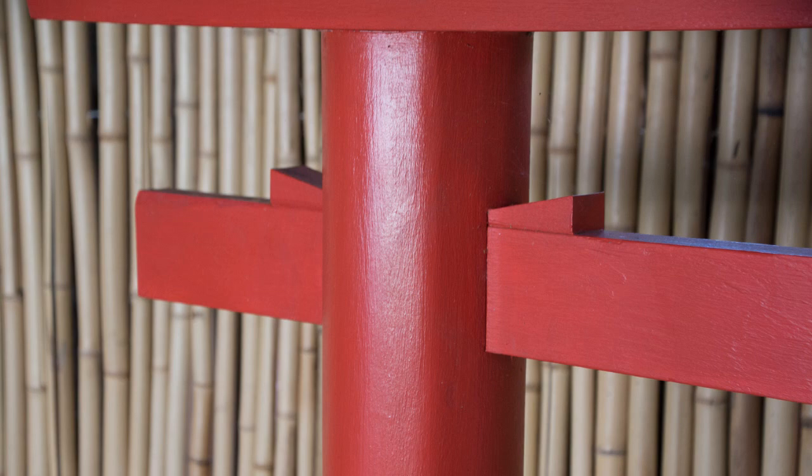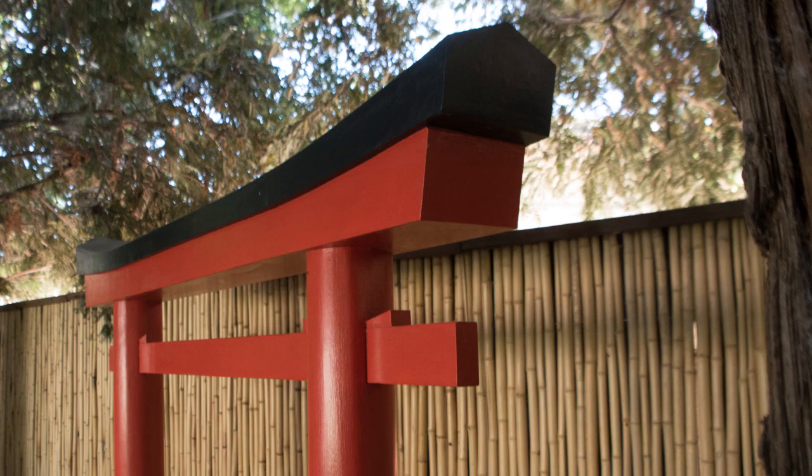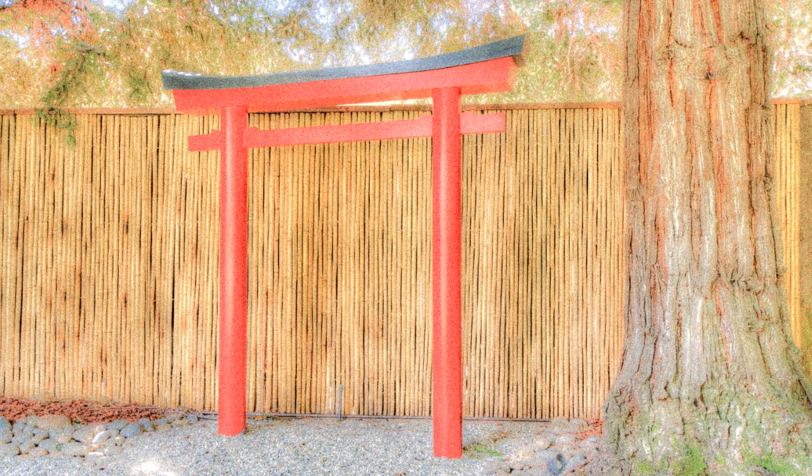Assembly was completed by sliding the Nuki through the holes and securing with wedges. Then the Shimagi was screwed into the Hashira columns and the Kasagi screwed into the Shimagi. Then it was time for finish painting and the project was complete. In our next video, I'll show you how we decorated the area with bamboo fencing and lighting. See you then!